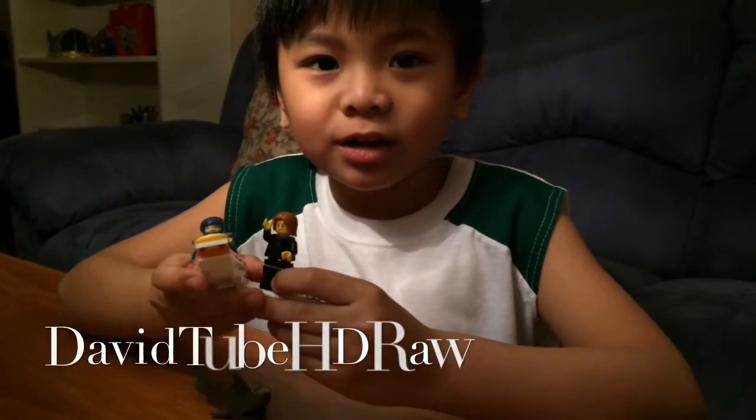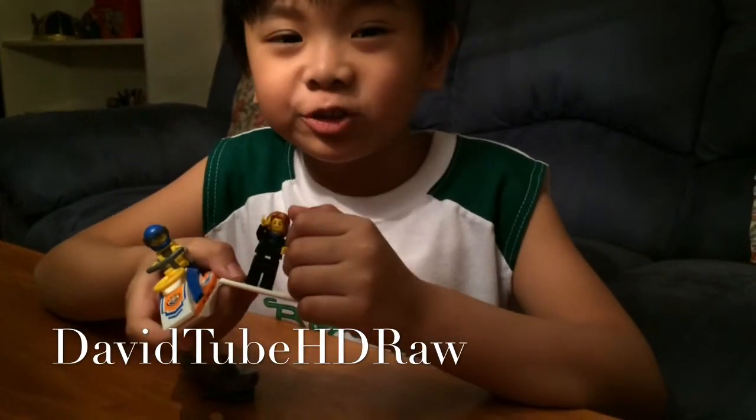So that was all the Lego City set. Remember to subscribe. See you guys next time. Bye!